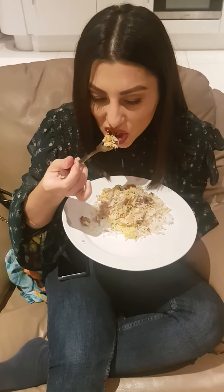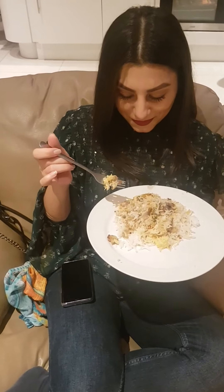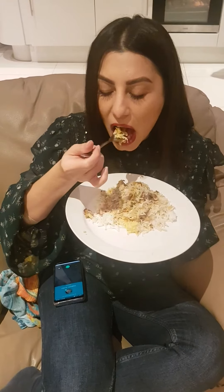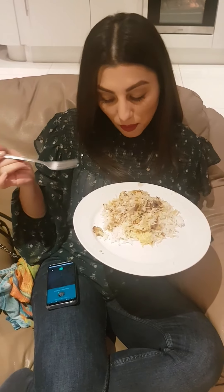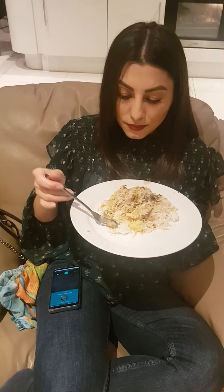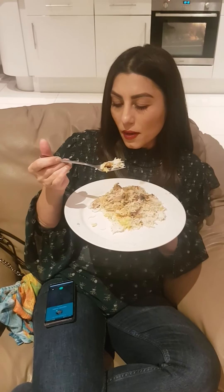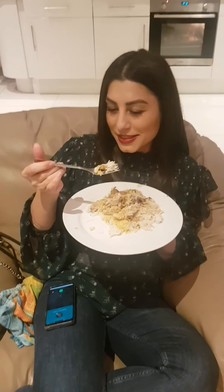He loves this masala — this chicken masala — he's been raving about it since the beginning of the video. Right, let's put my Shaan masala in. Look, it's the same as his! I'm going to cover mine up as well.